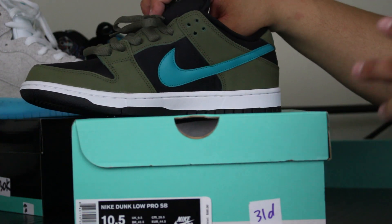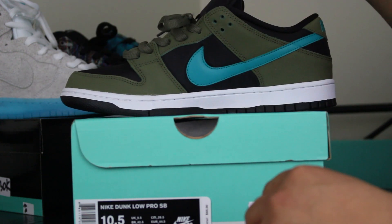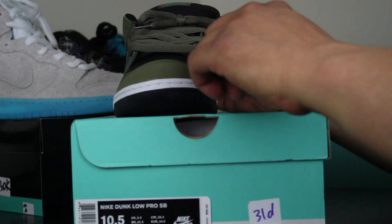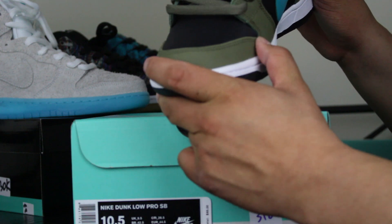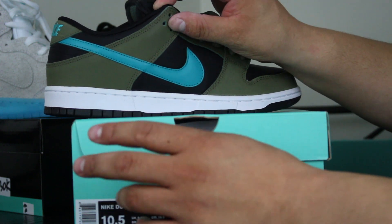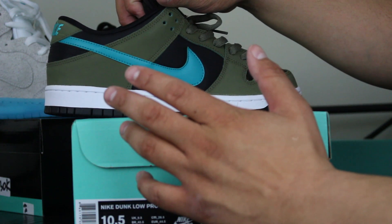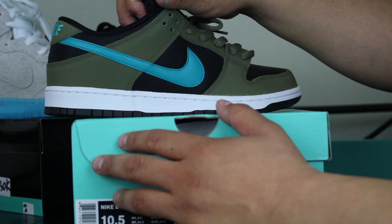I've been wanting to wear these — I was actually putting it off because I wanted to record them dead stock in here. I went up half a size. The leather is a little thicker. I've been going up half a size for the past year because the materials have just been a little either cheaper or just thicker. I go up half a size for that reason, otherwise your pinky toe is just gonna disappear on you.